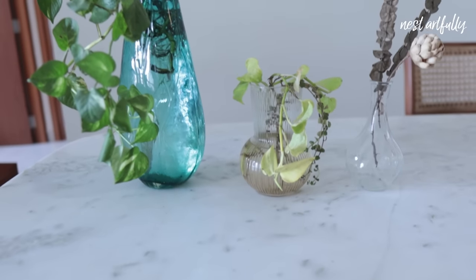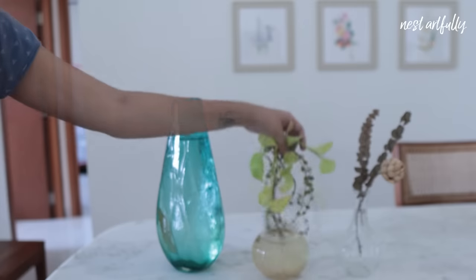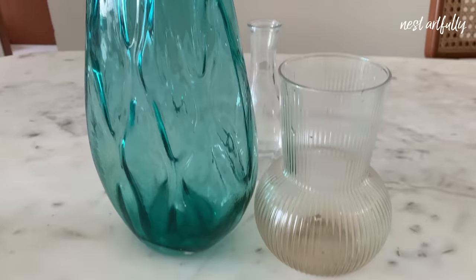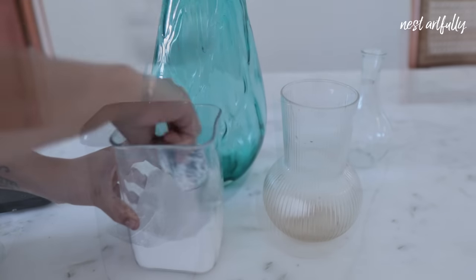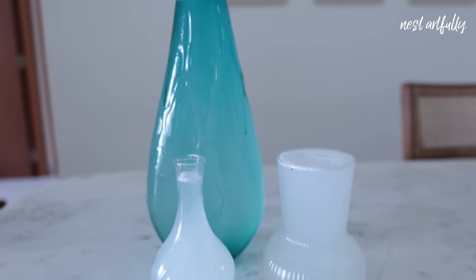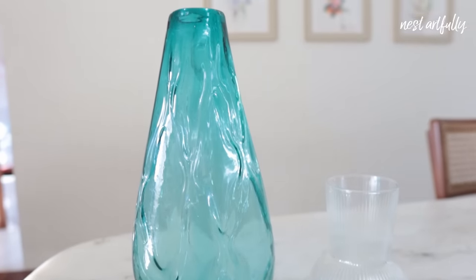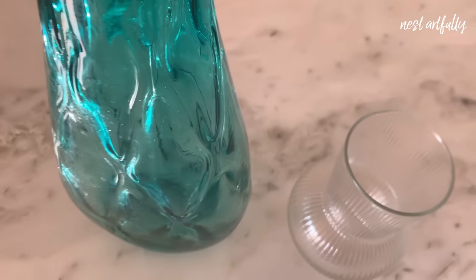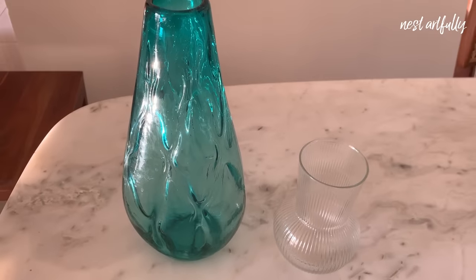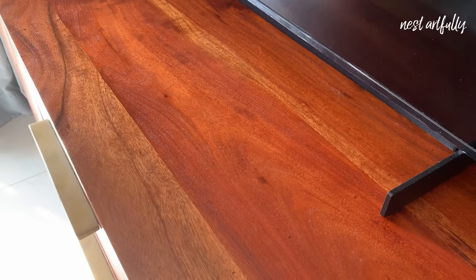Tip number three: regardless of whether you own a dishwasher or not, I have found dishwasher detergent extremely effective at certain cleaning tasks. They are great at clearing up grime, algae, and dirt in tough-to-clean products such as glass vases, giving you gleaming clean glassware every time. Simply add a bit of dishwasher powder to your dirty vase, pour in hot water, and let it sit for a while before rinsing with clean water.